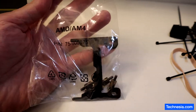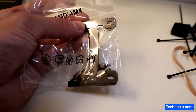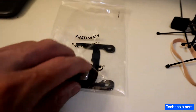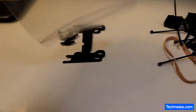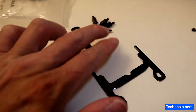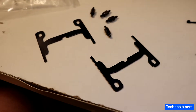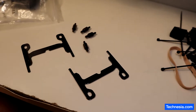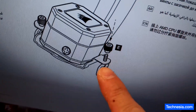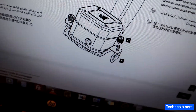Here's the problem: the mounting bracket I got from Corsair for the AMD AM4 socket looks like this — it comes with four screws right here. It doesn't look like what the manual shows at all, and I also don't have the special screw shown in the instructions. It's not in the package.